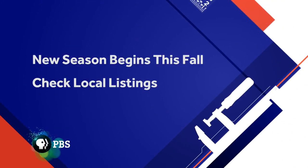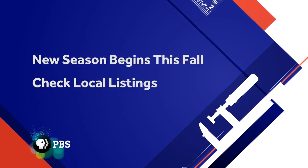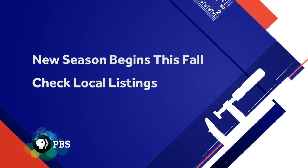We've got a jam-packed season of Ask This Old House, so don't miss a minute. It all starts this fall on PBS. Thank you very much.